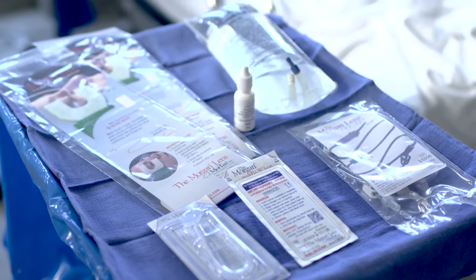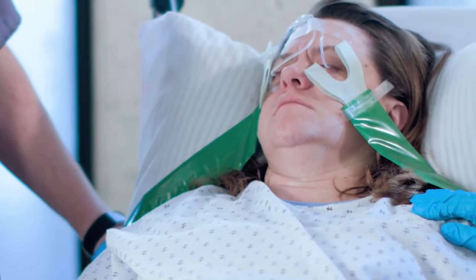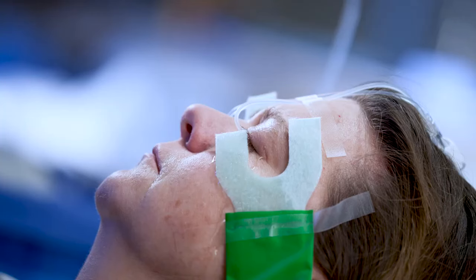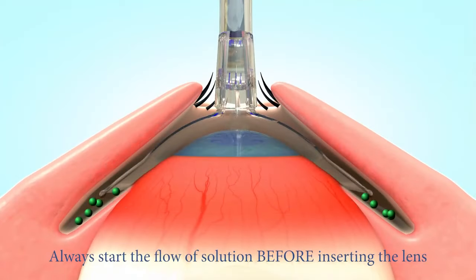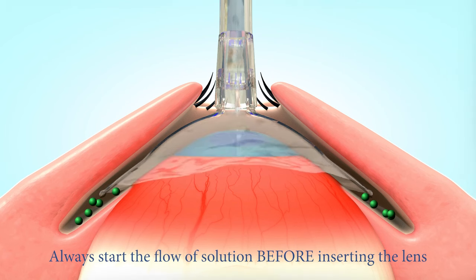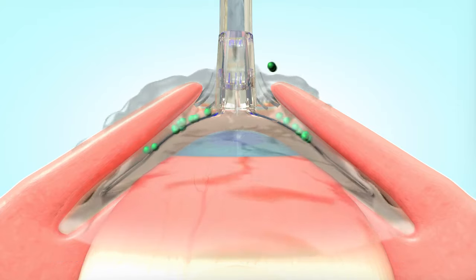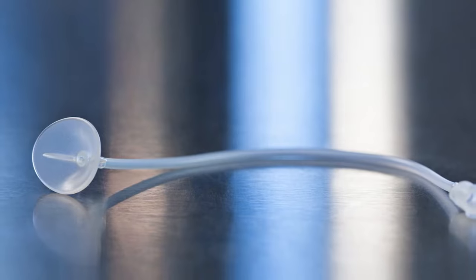No other method of eye irrigation is as simple or as effective. Traditional methods of eye treatment are inefficient and ineffective. Non-embedded foreign bodies, even the kind that can't be seen, are removed effectively and thoroughly. The Morgan lens is the only device to provide a positive and multi-directional flow throughout the cul-de-sac, keeping the cornea, conjunctiva, and normally untreated inner eyelids thoroughly flushed.